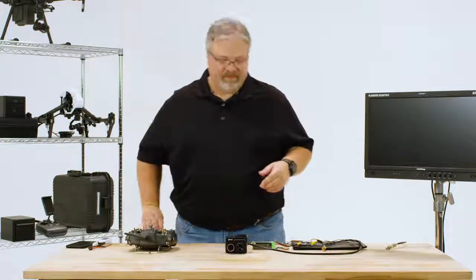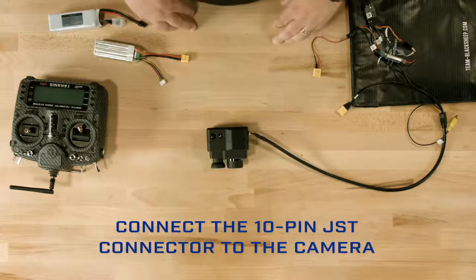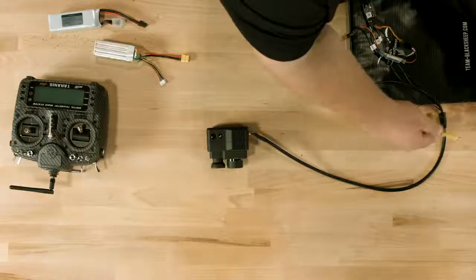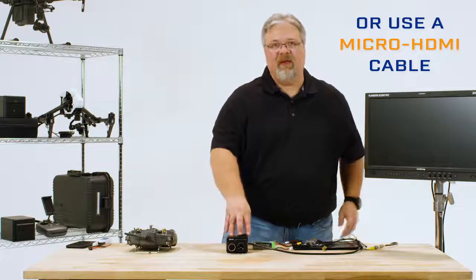Let's get started. First, connect the 10-pin JST connector to the camera and make sure you hear it click in place. Next, connect the yellow RCA plug to a monitor if you want to use the analog video output, or you can use a micro HDMI cable if you want to look at the HDMI video. Keep in mind that you can't use both video outputs simultaneously — if the camera detects outputs on both sources, it will default to the HDMI signal.